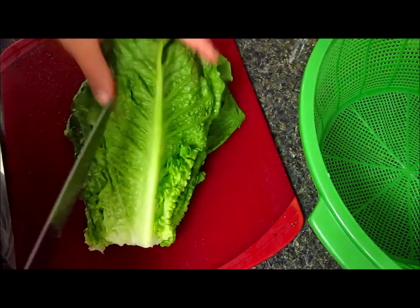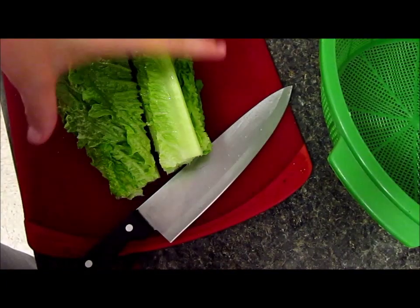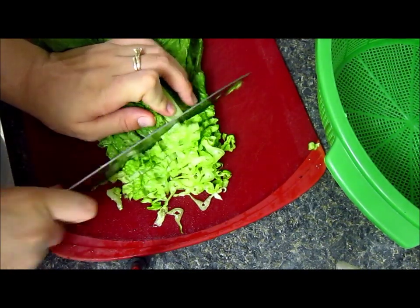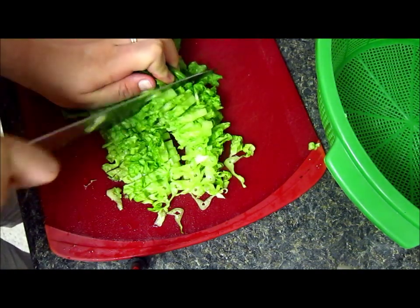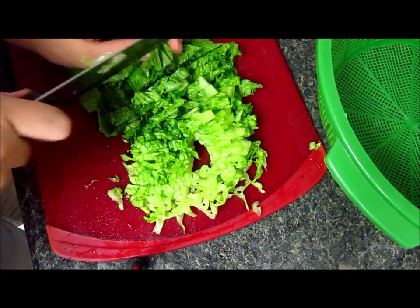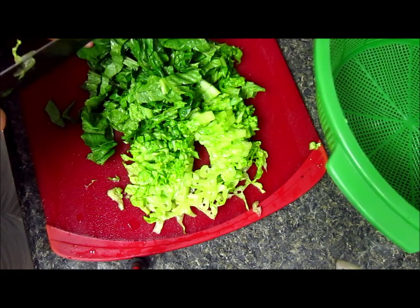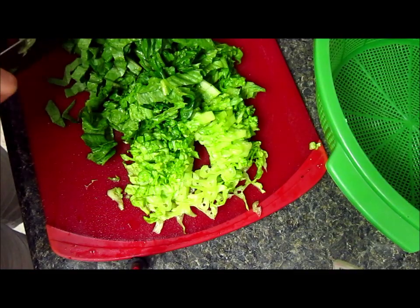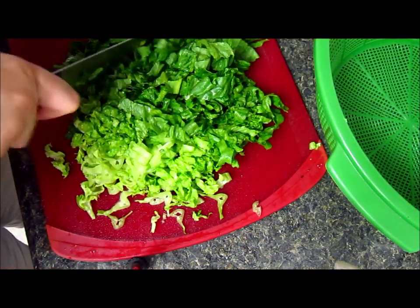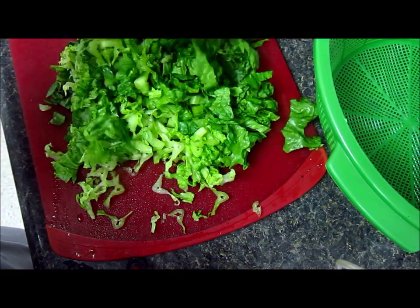Now I'm gonna take my lettuce and cut it into really thin pieces because they're gonna be inside the taco and you don't want it to be really full and fluffy with the lettuce. It's about 10 to 12 leaves for us because we love it. I'm just gonna put it on my colander and wash it again just to keep it clean. I love the color of this lettuce.